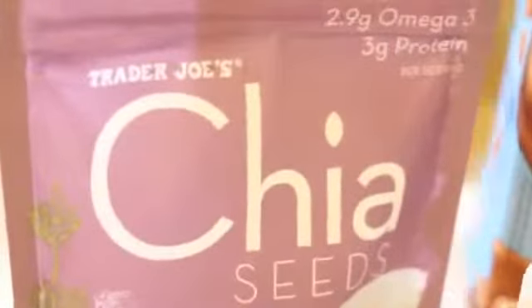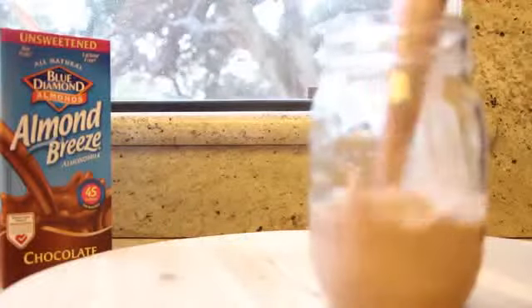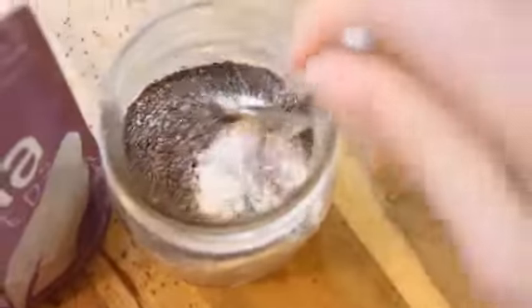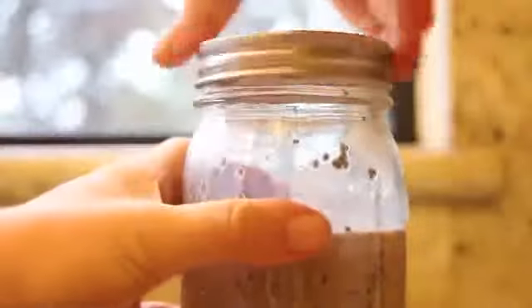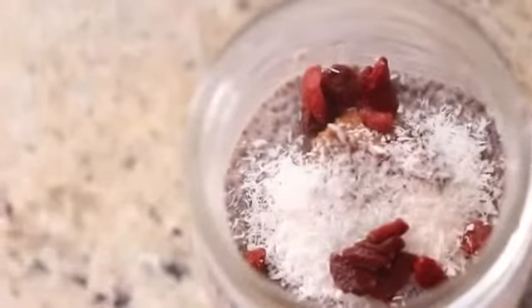For the chia seed pudding, you're going to need some chia seeds, obviously, some stevia, and some almond milk. I'm using chocolate flavored almond milk because why not? Add just under one cup of your almond milk, then a fourth of a cup of your chia seeds. Sweeten it up — you can add stevia, honey, or whatever you want. Stir it really well; it's very important that you stir. Put your lid on and pop it in the fridge overnight. When you wake up, your chia seed pudding will be ready. You can top it with fruit, bananas, or like I'm doing: peanut butter, coconut flakes, and goji berries. Put the lid on and take it to school with you — it's super easy, quick, and so delicious.